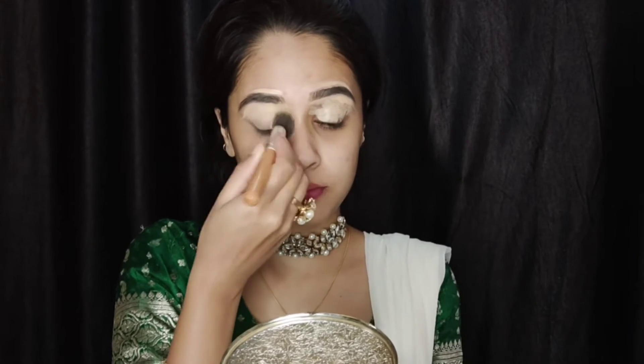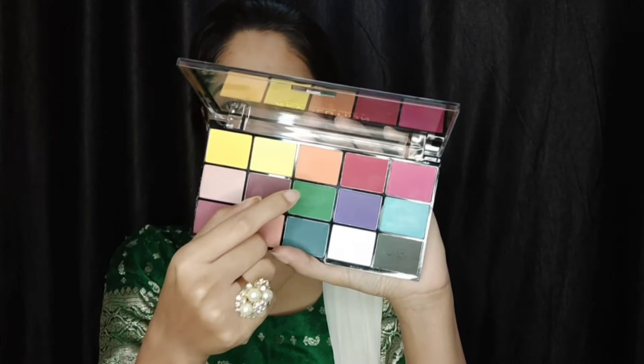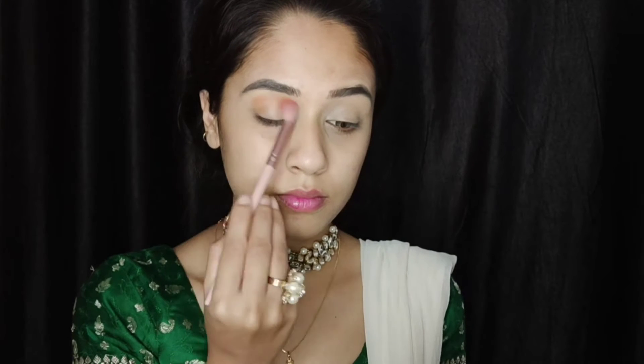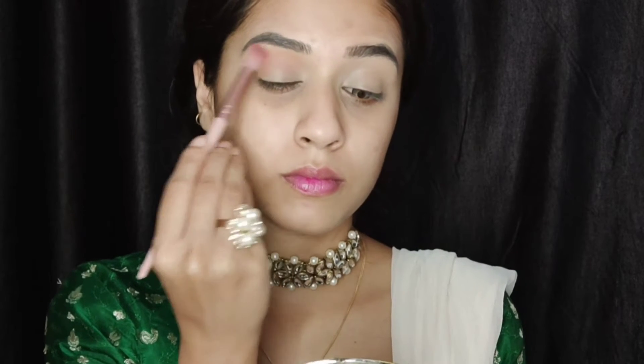Next I'm using the Makeup Revolution eyeshadow palette. I'm taking an orangish neutral shade as my transition shade and applying it in my crease only with a fluffy blending brush. Take your time, do not rush — blend your colors well in the crease.